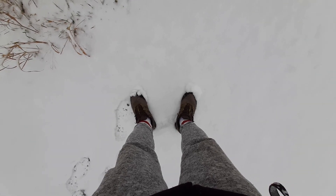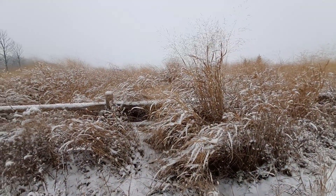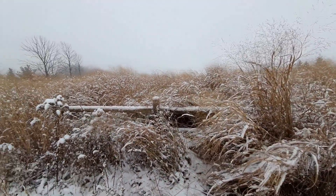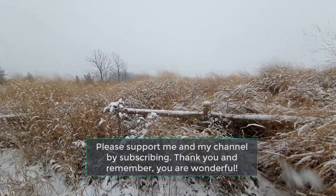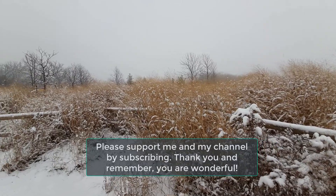So there you have it — a very brief video that shows the tailgate of my van. If you like the video please like it, and if you'd like to get notifications or support my channel please subscribe. I would really appreciate that — thank you and have a fantastic week!